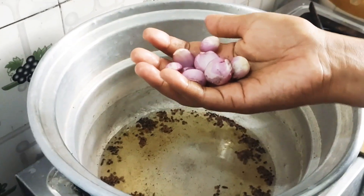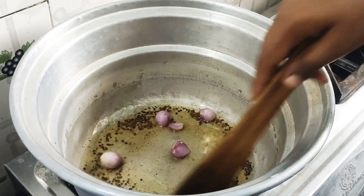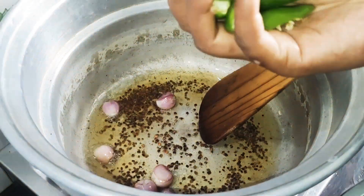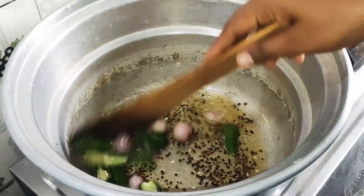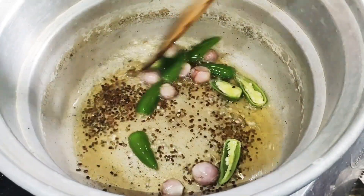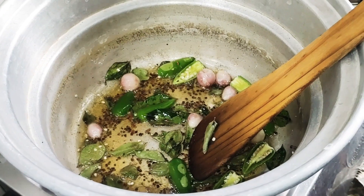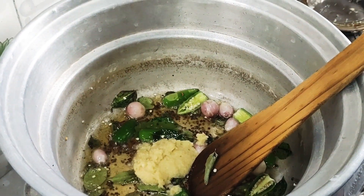Now we are going to put the water on. We are going to cut 3 pieces at the same time. Let's fry it.